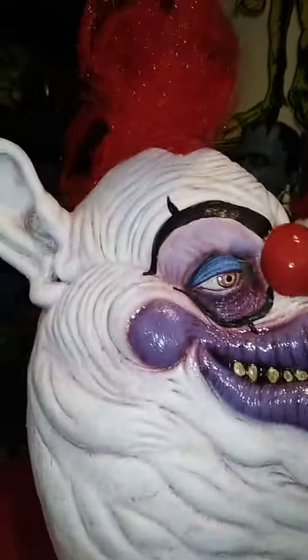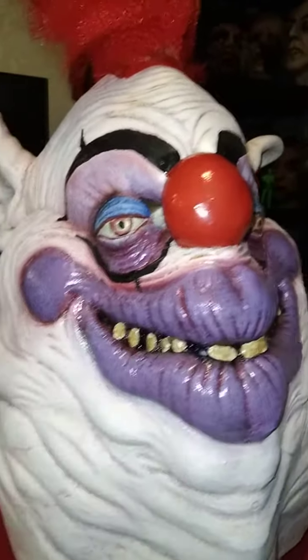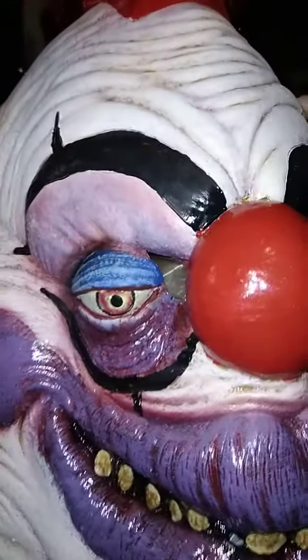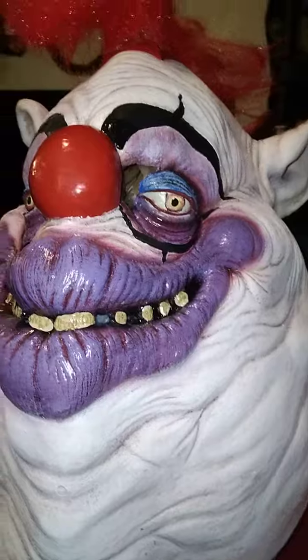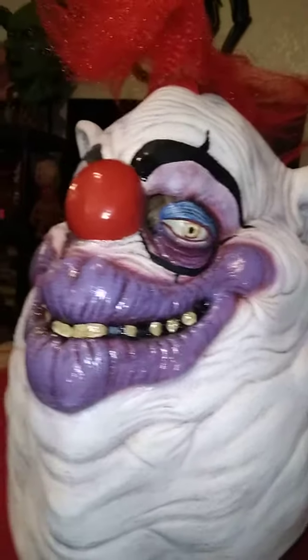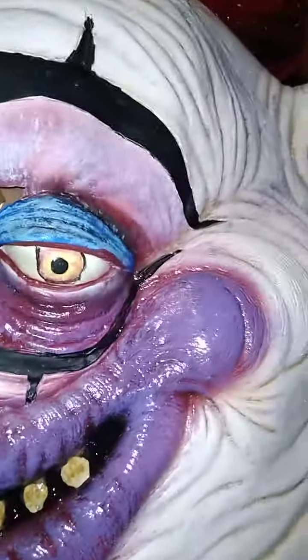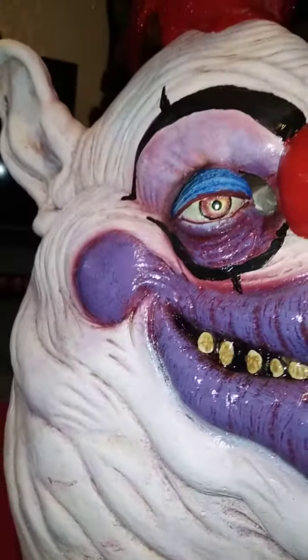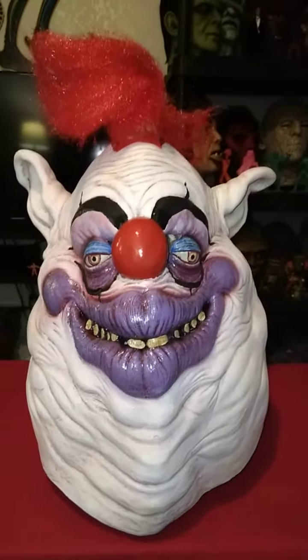The only thing I'm a little disappointed by was the hair — not as cool as it could have been. But I'm really digging this. It's a really big mask. The paint work is really nice for the money — I only paid like 70 bucks for this thing. It's got pretty thick latex, and the paint work is very nice. Look at the eyes and the teeth and everything — very cool looking. I'm really happy with this guy.